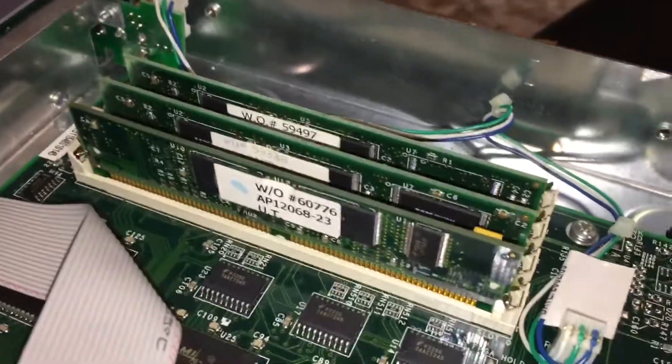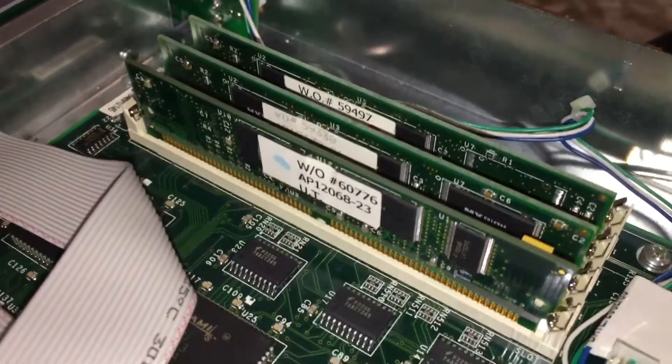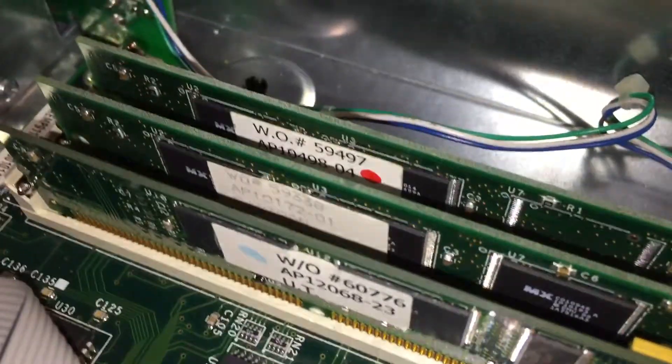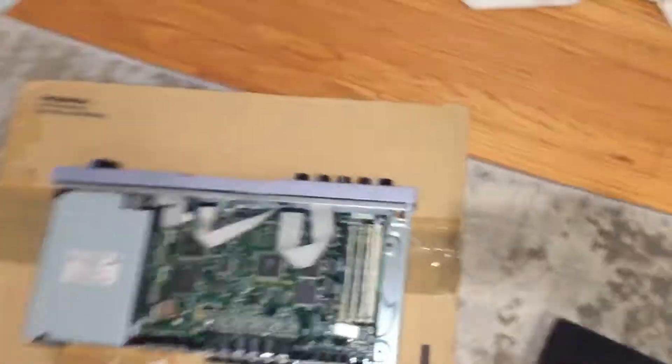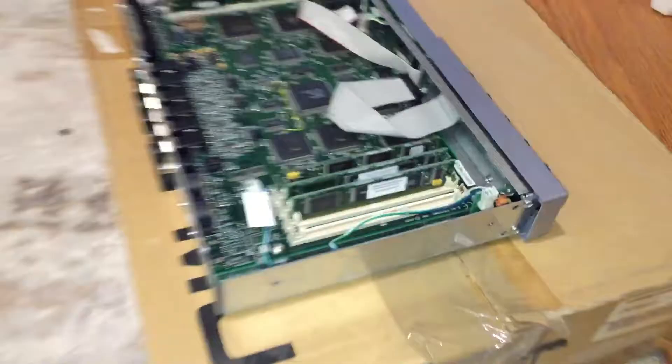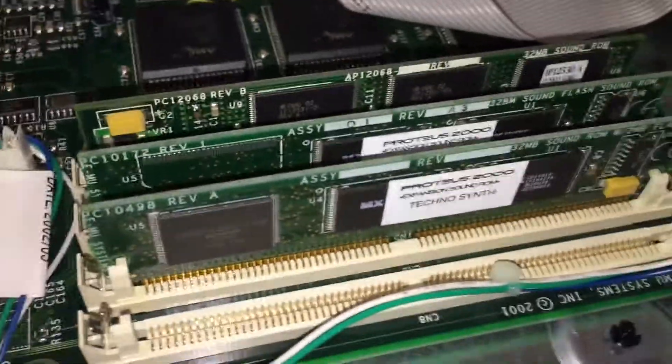So there are the ROMs. You can see that it's almost like memory in a computer. They each have a serial number and a work order number on one side, and then if you look on the other side, they have a name so you know which modules you have.